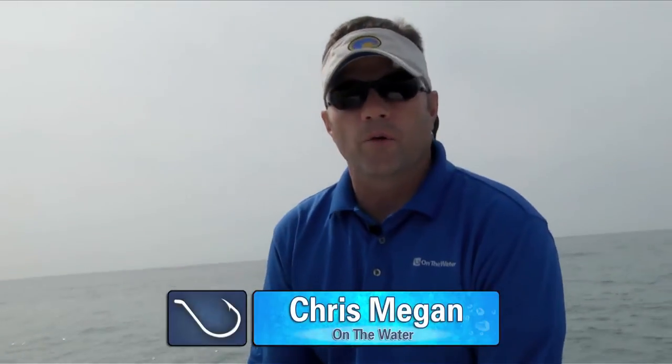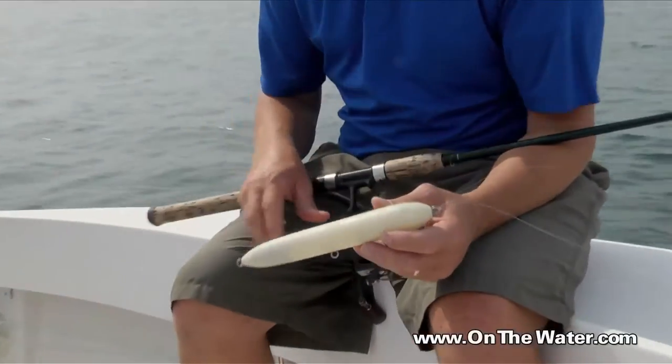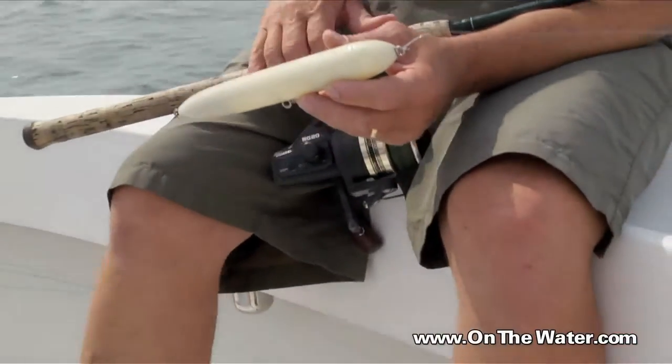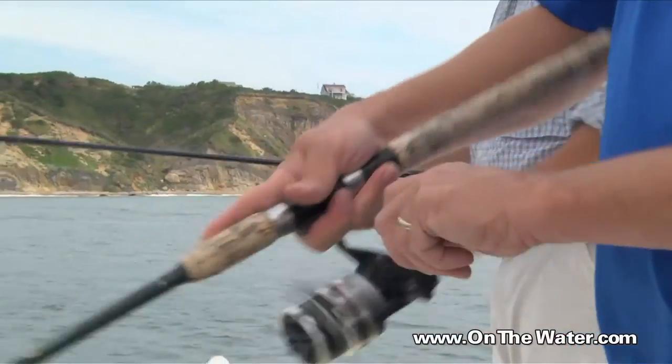We've got a big topwater plug here. What I'm doing is just walking the dog with it as I'm retrieving it. It has no hooks on it whatsoever, but it's working these fish up into a frenzy. I'm just twitching the rod and getting it to go back and forth. By doing that, it gets these fish all worked up, but they can't do anything about it because there's no hooks.